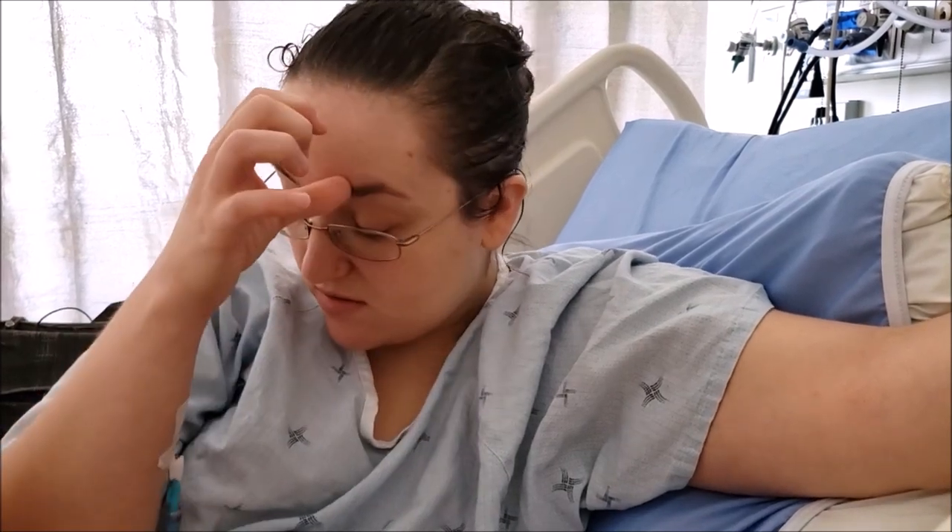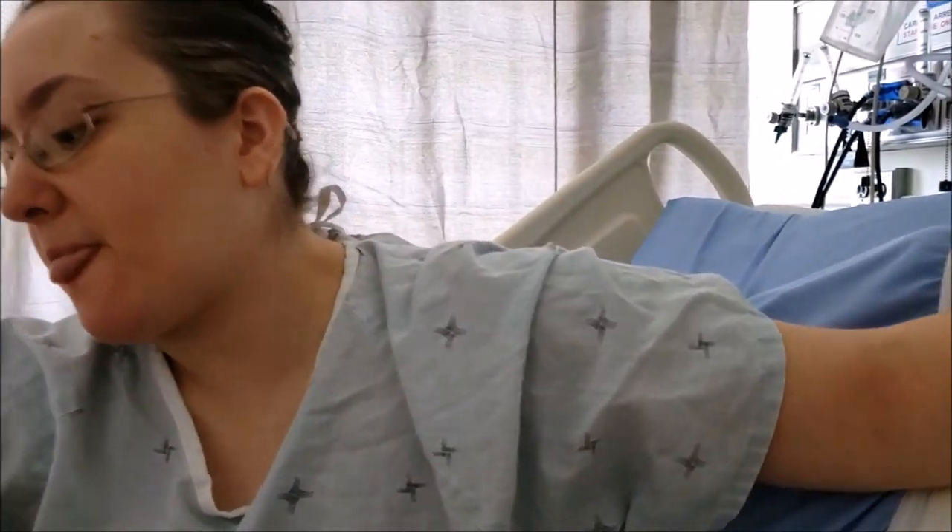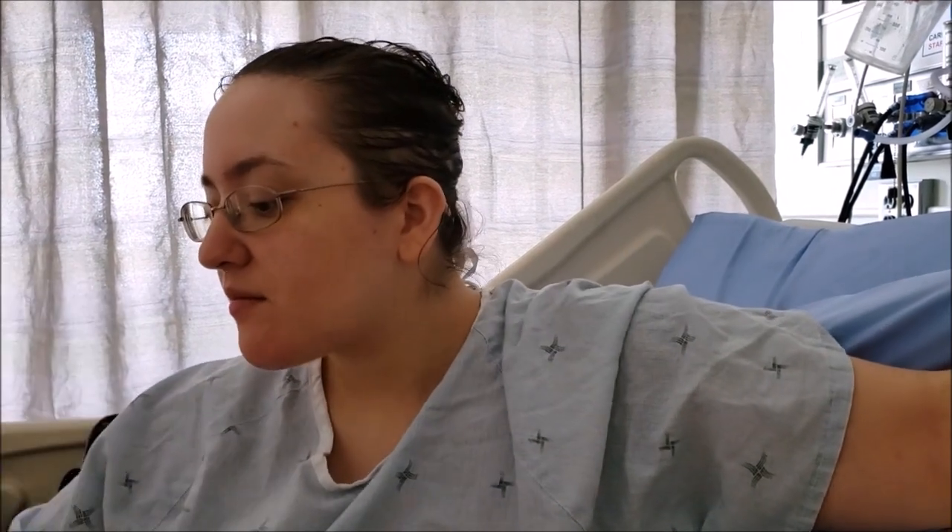Yeah. By the way, we also have videos on those two injuries, so if you guys want to watch them, just go to the library and find the videos. You will find them most definitely just by scrolling, because the thumbnail says it all.